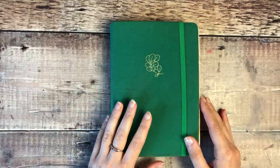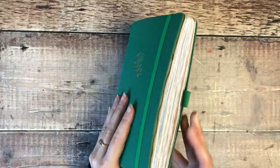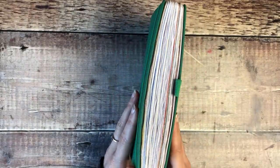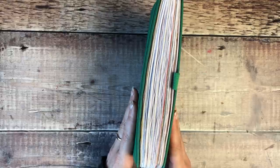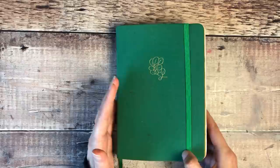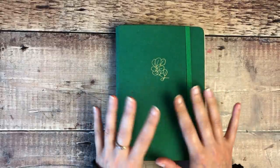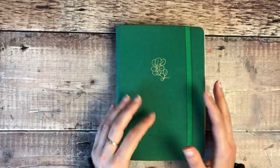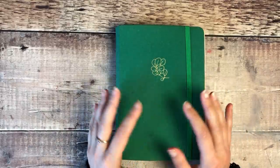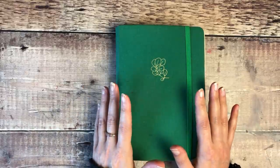Hello, it's Helen from Journal with Purpose and welcome to my latest video. Today I'm going to share a flip through of my completed A5 size creative journal. I've been using this since October last year and it's been one of my absolute favourite journals to work in. I love this journal but it's also really seen me through some difficult times and some real highlights.